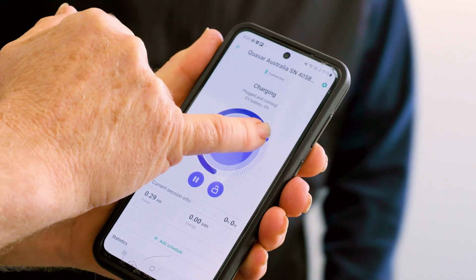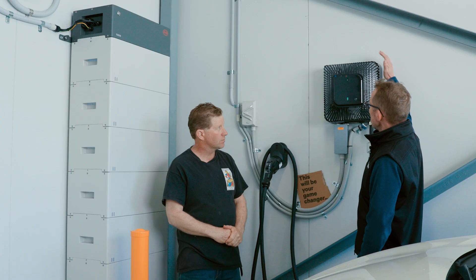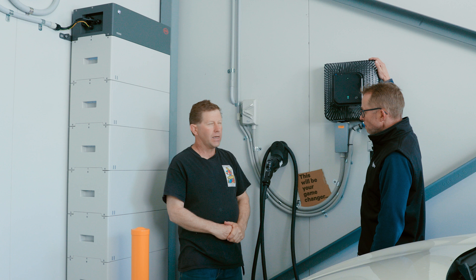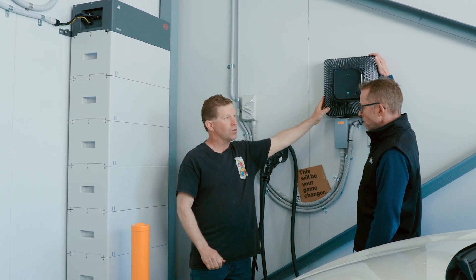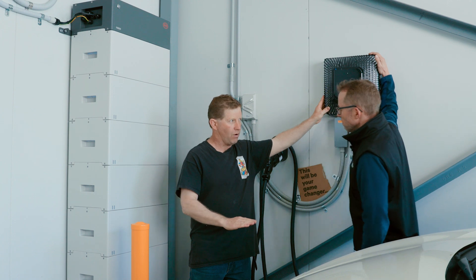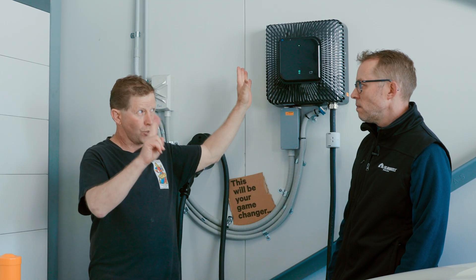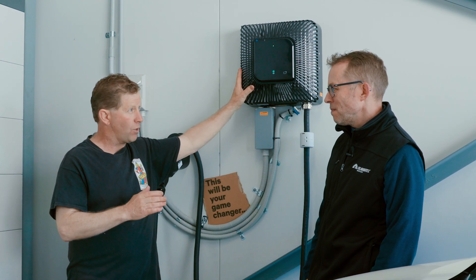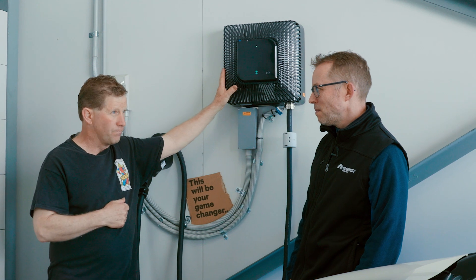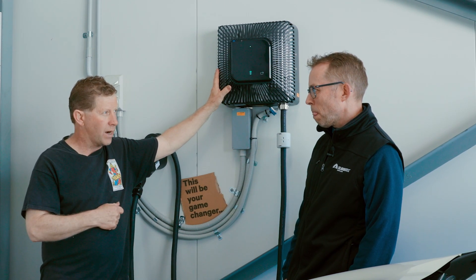They have 33 kilowatts of solar on the roofs — the maximum you can have with three-phase. As for backup: if SA Power Network's power goes off, this current unit will not work at all. However, the new Quasar V2G 2 — the second generation — will have the capability of working when the power is off, and could be available in Australia in about one to one-and-a-half years.